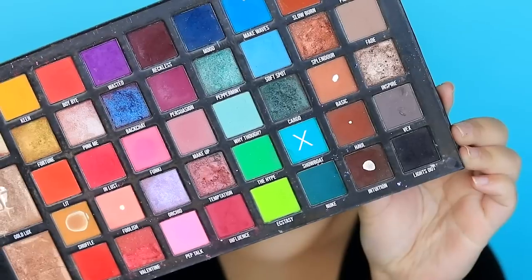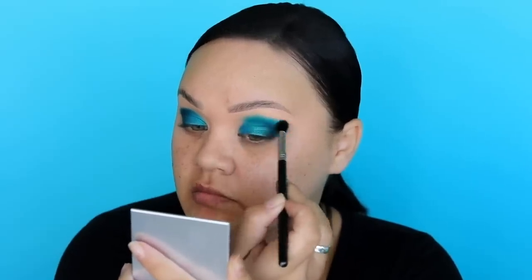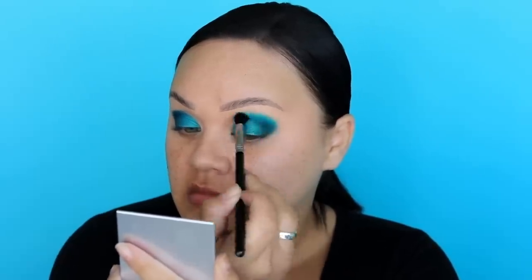You just want to make sure that both sides are even. The next colour I'll be using is called Show Boat — it's a really nice bright teal colour, like a blue teal, from the Be Perfect Stace Marie Carnival XL Pro palette. I'm just going to blend this through the crease.